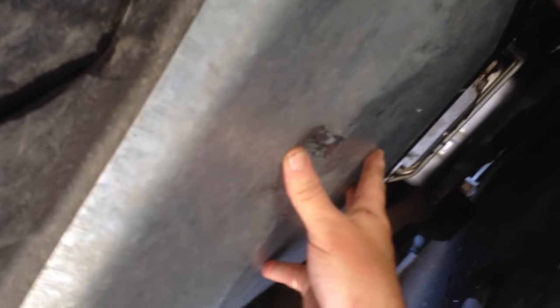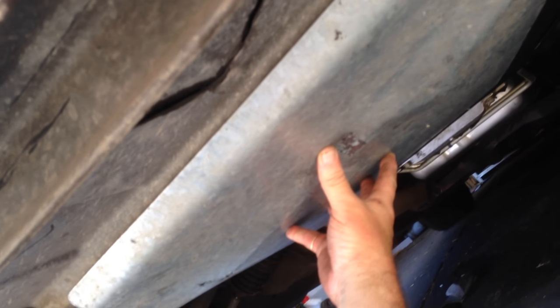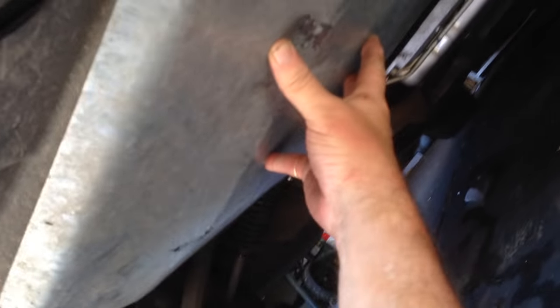G'day YouTube viewers, I'm just under the LS1 — we've just done an oil change on it. I thought before I put it back together I'll just go through it with you. Hope you can see, sorry about the camera angles here. First thing you've got to do: there's a sump guard underneath the car which I'm holding at the moment. Normally looks a lot dirtier than this — I took the liberty to pressure wash it while I had it off.